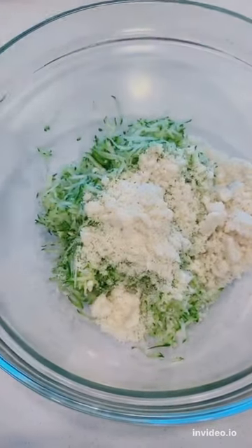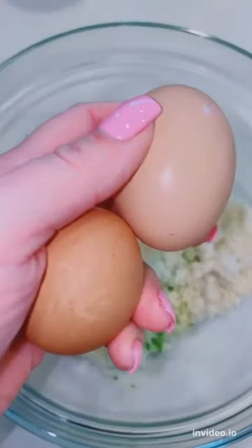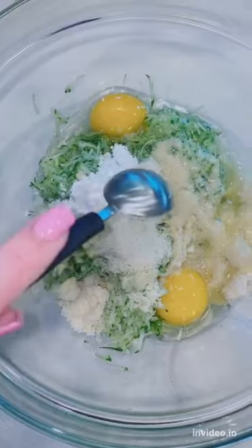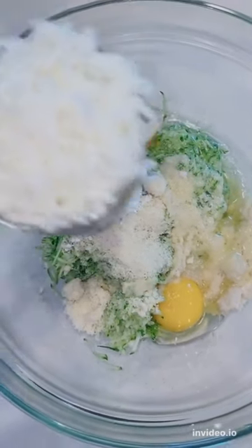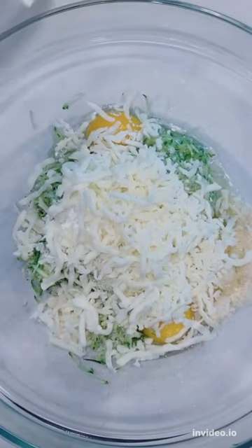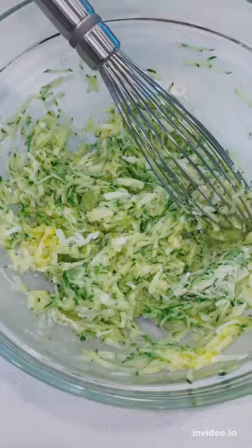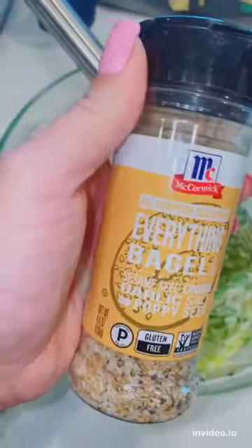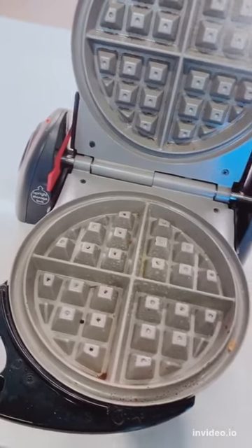Then you're going to take a quarter cup of almond flour, two eggs, one teaspoon baking powder, a half cup of mozzarella, and mix this all together. Then you're going to season. I love to use this everything bagel seasoning, but you can season it with whatever you want.